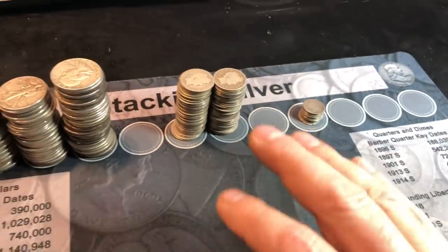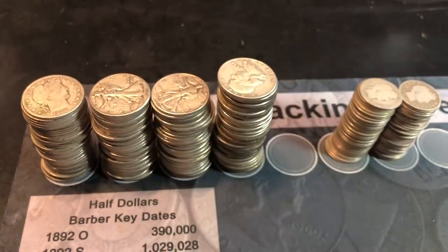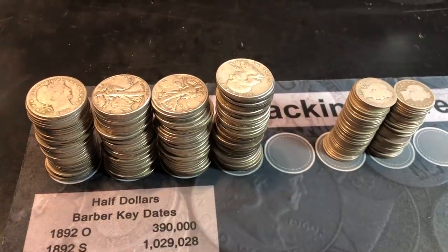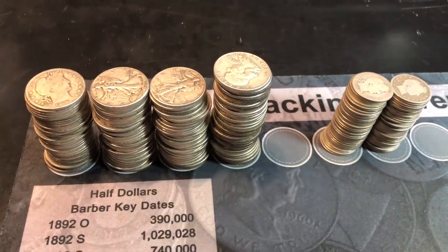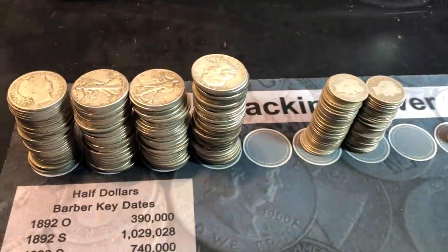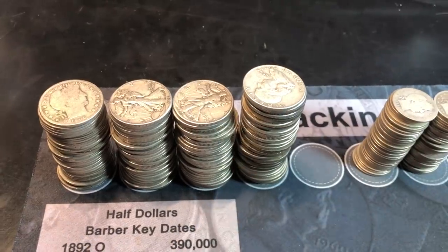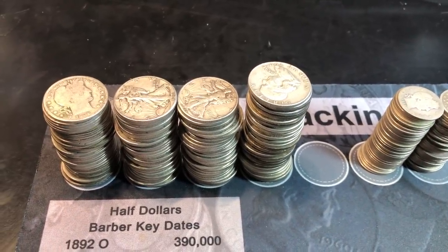No seated stuff, no SLQs in this lot. I'm going to comb through the Walkers and Benjis first, get them all rolled up, see if we have anything special there. I'll come back with the best finds from these two first, then we'll get to the Barber stuff last. Let me see if we have any better dates, older stuff, or varieties in the Walkers and Benjis.